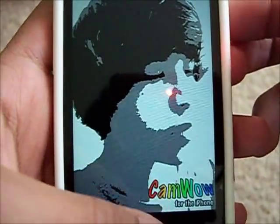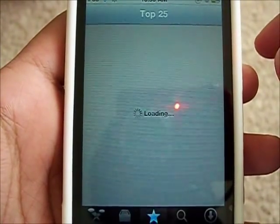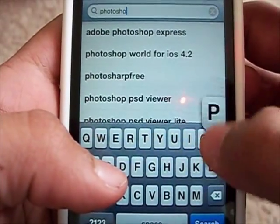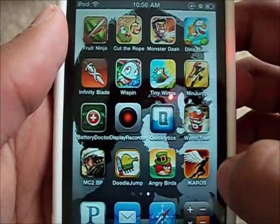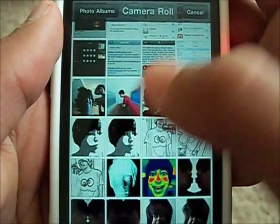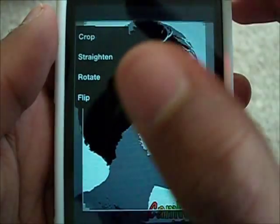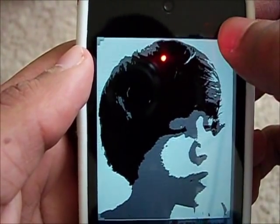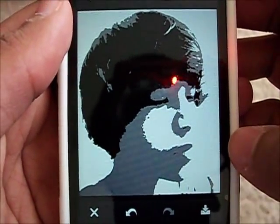I found a way to get rid of it on your iPhone or iPod Touch. All you're going to need to do is go into the App Store and search for a free app called Photoshop — Adobe Photoshop Express. Once you have that downloaded, select your photo, click the little drawing icon, then click crop. Take these little arrows and crop it all the way over, drag it up, and you've got the whole photo except for the little CamWow watermark. Push OK and then it's gone — you can save the photo.